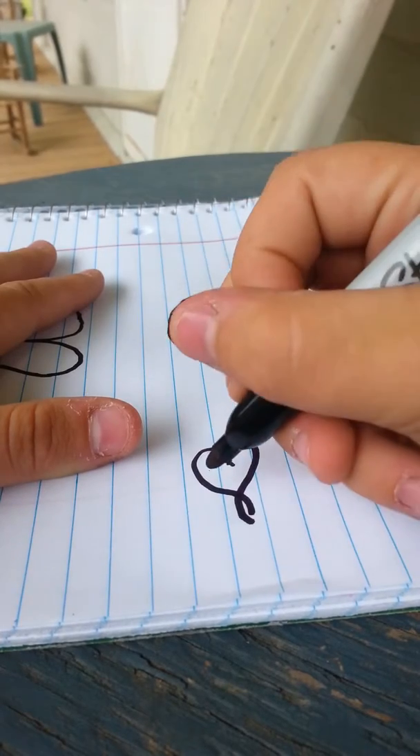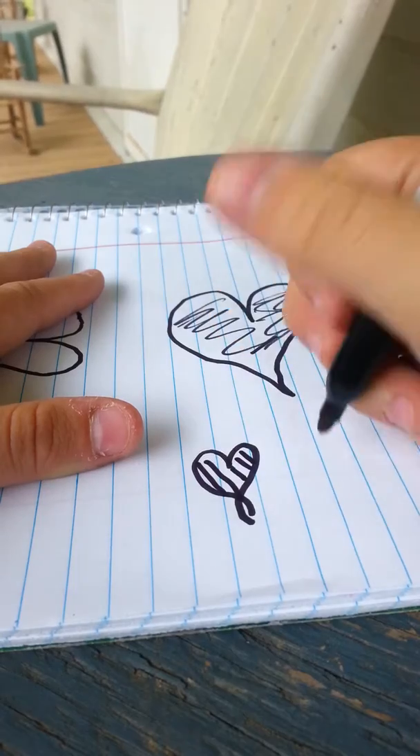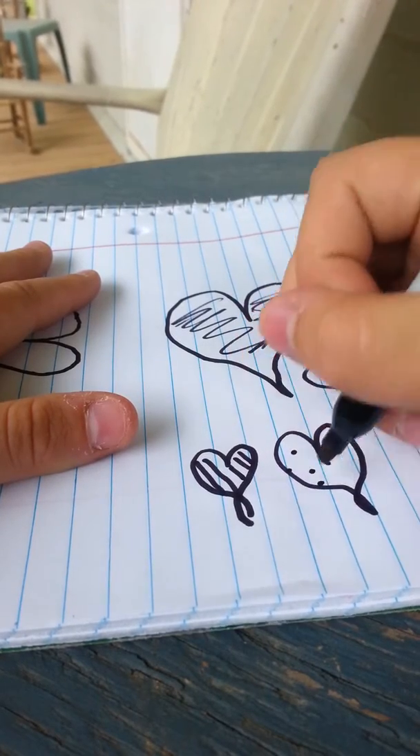You can color in your hearts, you can just leave them blank, you can do designs. You can draw hearts like this way — it's however you feel comfortable drawing hearts.